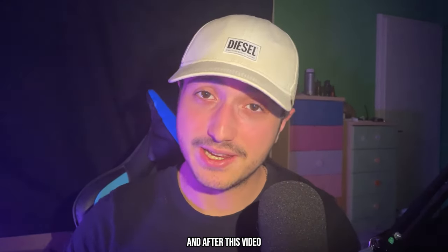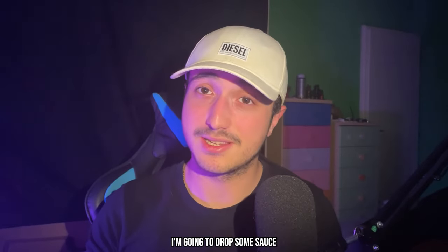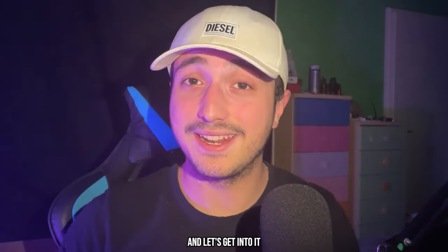What's up guys, I'm Pedibits, and after this video you're going to make the hardest glow beats in the game. I'm going to drop some sauce so make sure to watch the entire video and let's get into it.